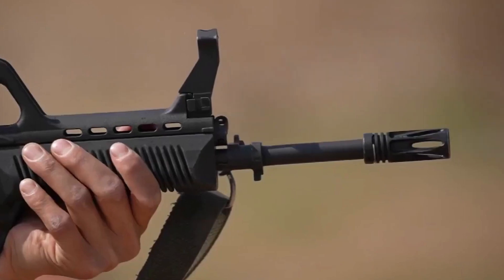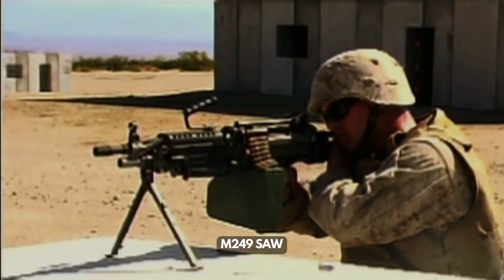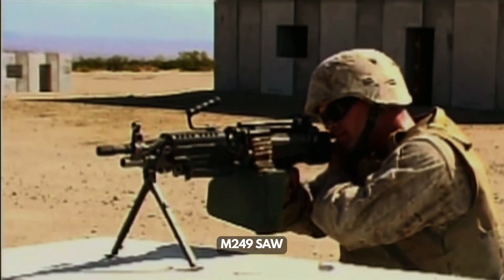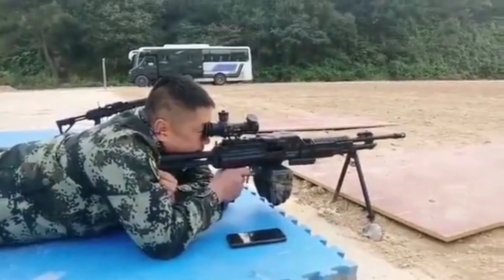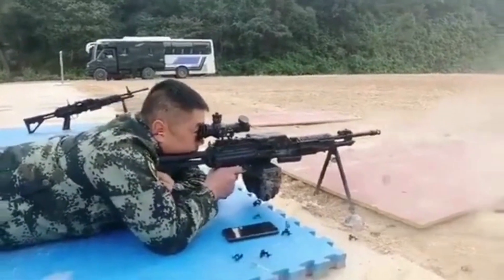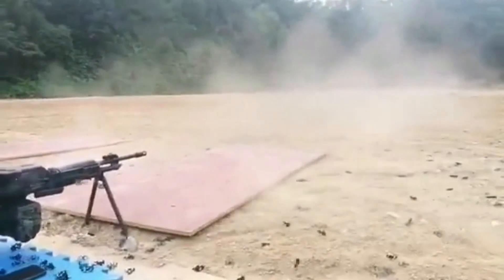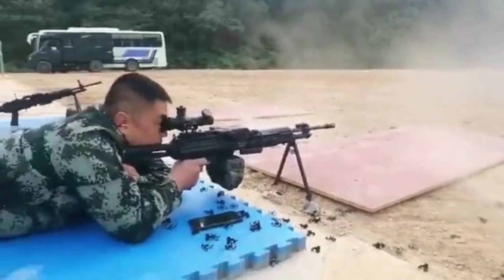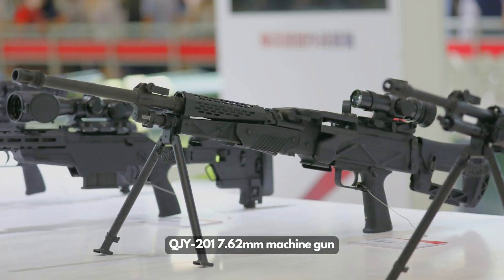Overall, the performance of the QJS-161 machine gun is believed to be similar to the US M249 SAW. However, the Chinese 5.8mm cartridge has some advantages compared to the NATO 5.56mm, so it is expected the QJS-161 might be superior in effective range and impact velocity. The QJS-161 is also reported to share many design aspects with the brand new Chinese 7.62mm general-purpose machine gun, and could be exported to foreign countries within years.